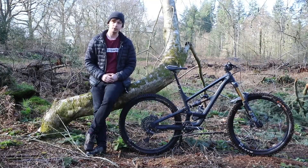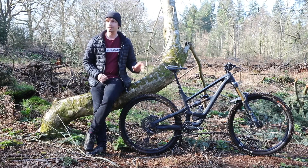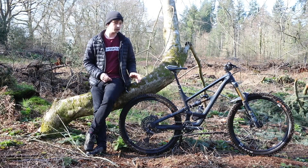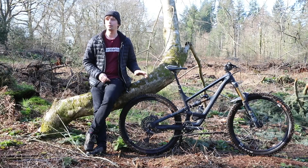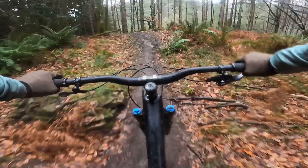YT has fettled with the Capra's geometry, and on this size large it now gets a 467mm reach. That's paired with a newly slackened 64.5 degree head tube angle, a steepened 77.6 degree seat tube angle, and this frame gets a 438mm chainstay — a measurement that grows on the XL and XXL frames.